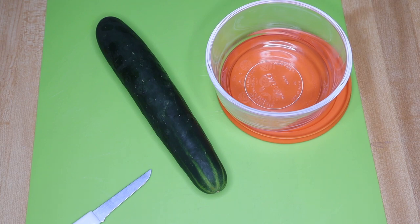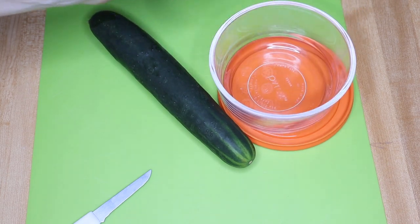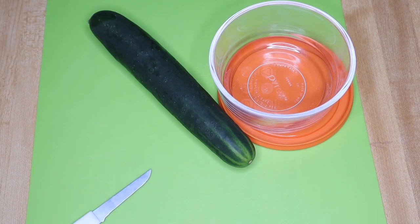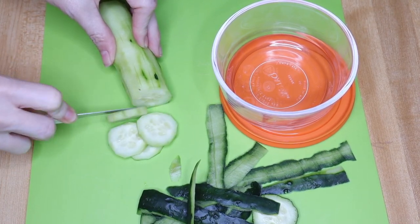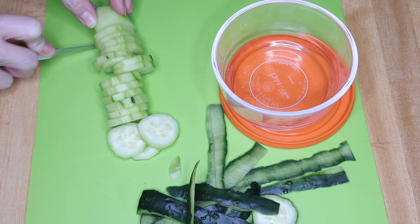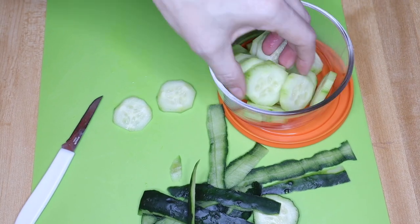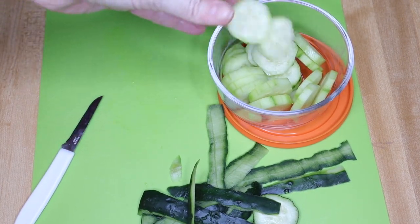I'm going to go ahead and slice up some cucumbers for the girls' lunches this week. I'll put them in a Pyrex glass container and store it in the refrigerator — as they need them, they can put them in their lunch box throughout the week. This just makes things simpler and runs easier at night and in the mornings. Thank you so much for watching this week's meal prep video — I hope everyone has an amazing day, bye!